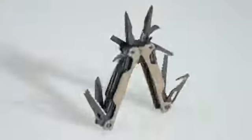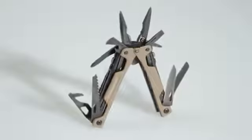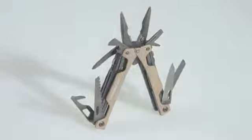Hi there, my name is Tony. I'm a manufacturing engineer at Leatherman Tool Group in Portland, Oregon. I'm here today to talk to you about the OHT, the world's first full-size, one hand operable multi-tool.